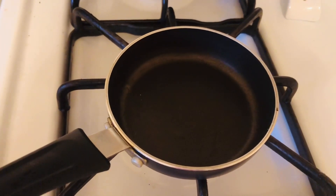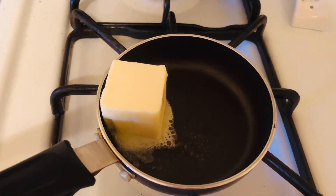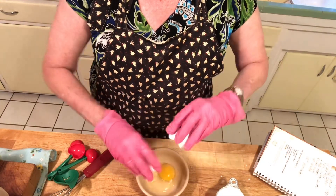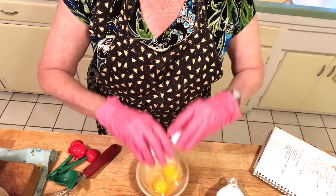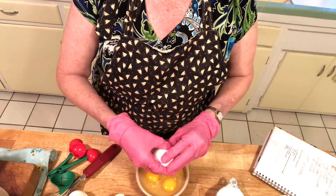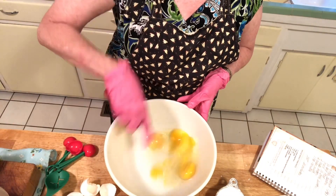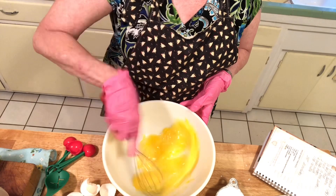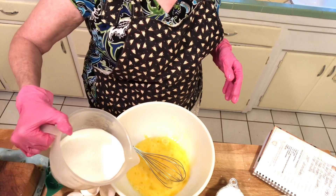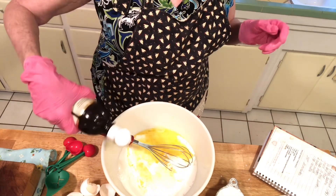First thing you want to do is preheat your oven to 350 degrees, then you want to melt a quarter cup of butter, or half a stick. While you're melting your butter on the stove, you want to crack four eggs and beat those.